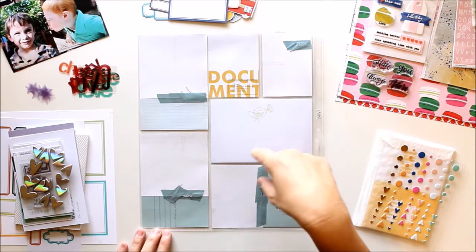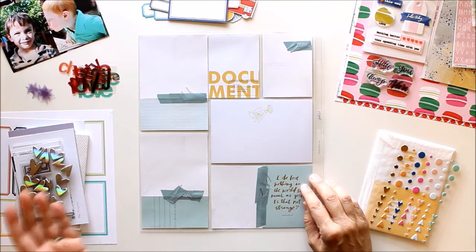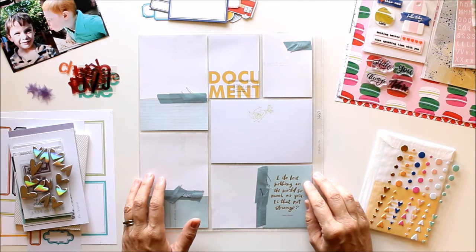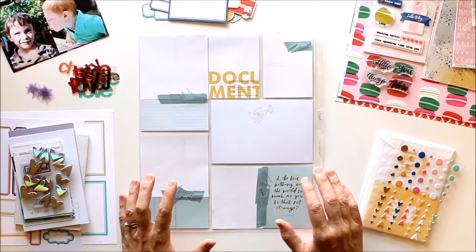I can't show you the backside of this spread as it was one of the spreads I did for the workshop, so you'll have to go there to see that. On the backside I've documented the friends that we've had in our new home — it's been almost two years now, so I don't know if you'd call it new. I made a point to make a spread about my friends, which I really appreciate.